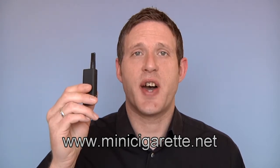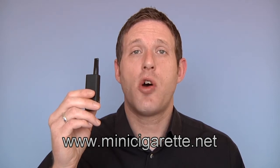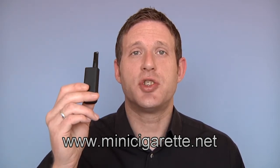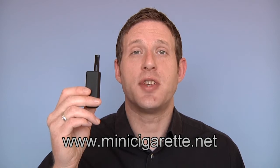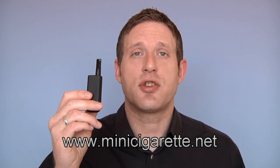This is the Stick Style Personal Vaporiser. It is currently available in white, stainless steel, or a black finish. As you can see, it is very small in size, which makes it extremely comfortable and easy to use. It produces great vapour, has a strong throat hit, and excellent battery life.